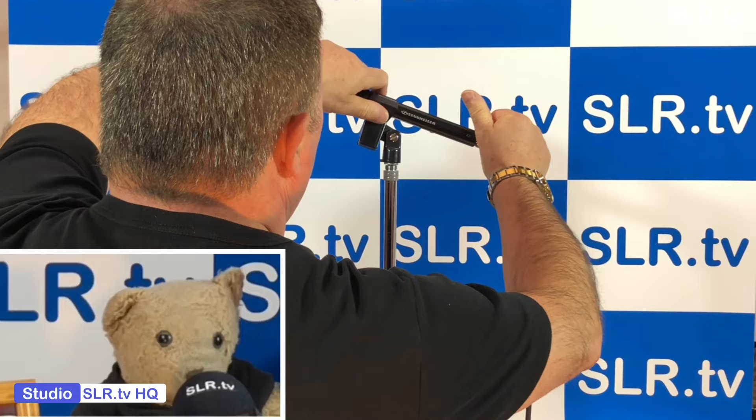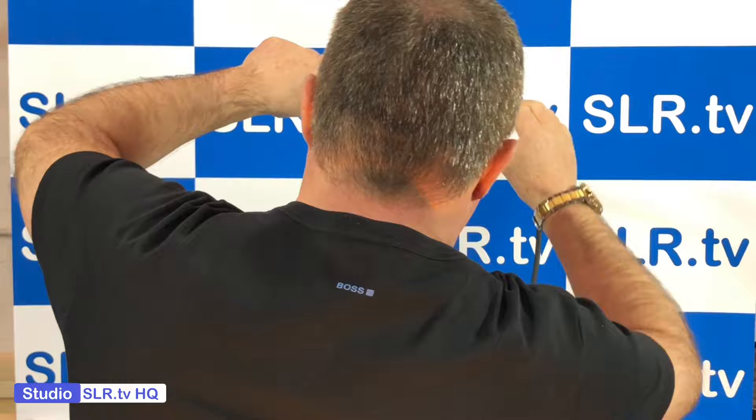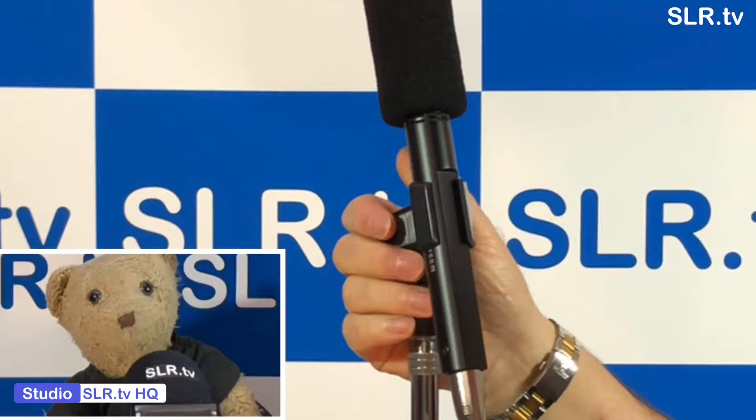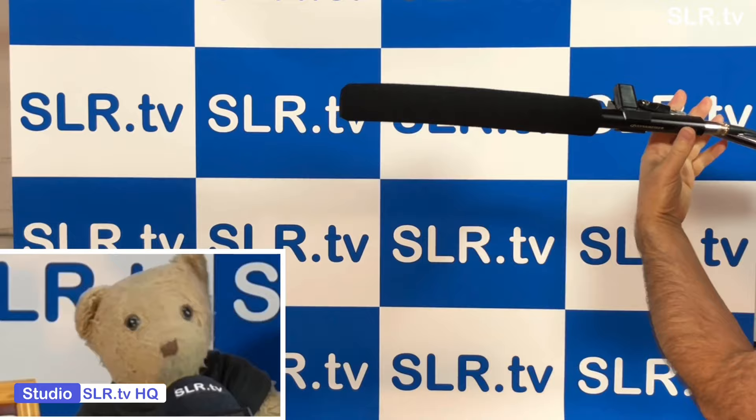All right Steebo, I want you to remove the windshield. Unplug it now. That's good. And plug it back in again. Good stuff. Okay, let's see the mic from the left — vertical, horizontal. And we'll take it in from the right hand side now. Good. Clip it back into the holder. There we go.